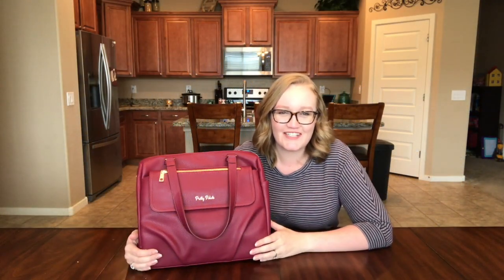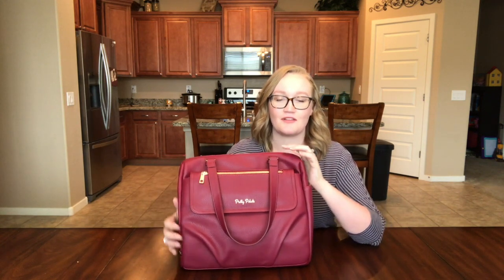Hi guys, welcome back to my channel, Brooklyn Reviews. Thanks so much for joining me today. Today is a good day. I got my Crock-Pot going. It's overcast and cool and I'm wearing a comfy sweater. The perfect day to review a bag that I've really been enjoying these past couple weeks. It's been a long time since I've done a video with Thanksgiving, vacation, and sick kids - tis the season. But I'm excited to share this bag with you.